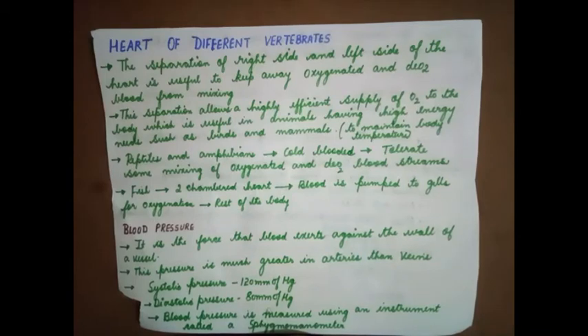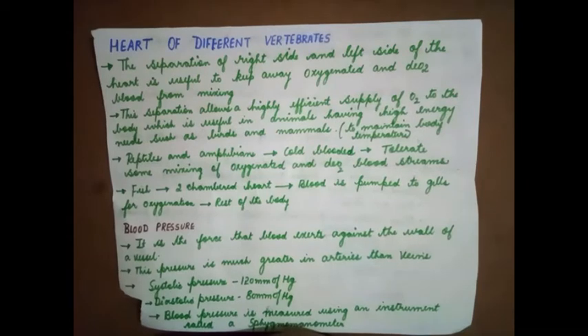This separation allows a highly efficient supply of oxygen to the body, which is useful in animals having high energy needs such as birds and mammals to maintain body temperature. Birds and mammals are warm-blooded organisms — they have to generate energy within the body to maintain body temperature according to the surrounding environment.